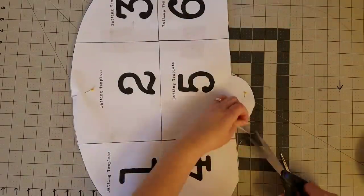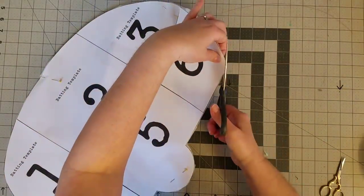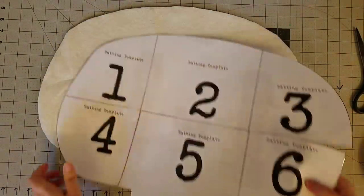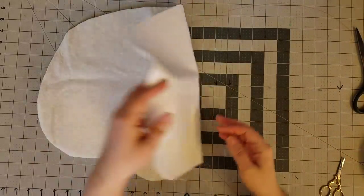Once everything is trimmed up, remove the pins and remove your template. We are done with this portion for now, so we're just going to fold everything up and set it off to the side.